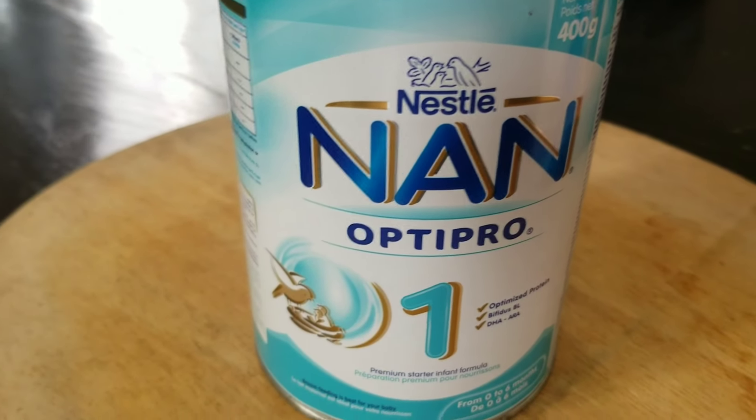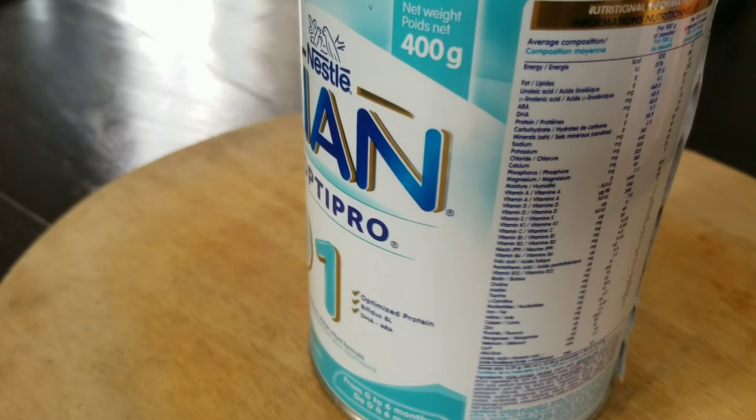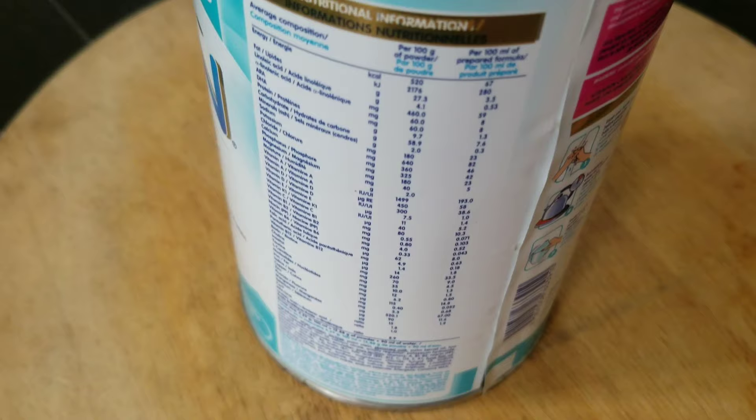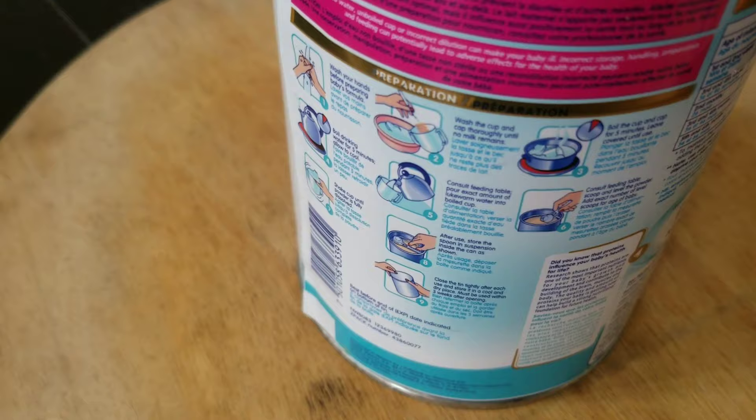Hi guys, welcome to JD's Kitchen, and thank you for stopping by. Today we are going to talk about baby food. I have used NAN formula for my first and second baby and never read the container to see some important information written on it. I only realized after buying NAN for my third baby that there's some very important info written on the back of the container, and today I'm going to share some of those things that you did not know about NAN.